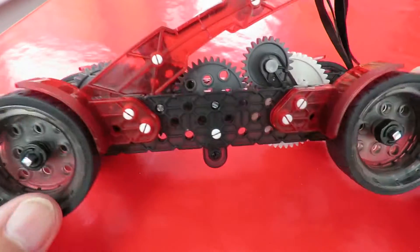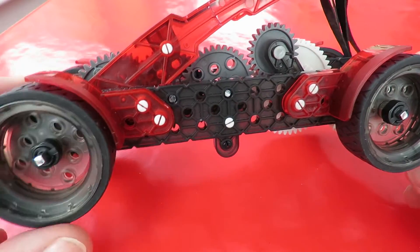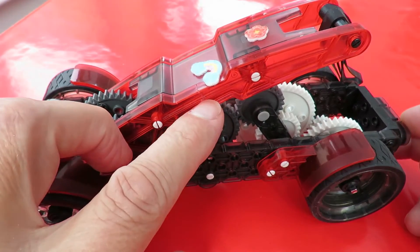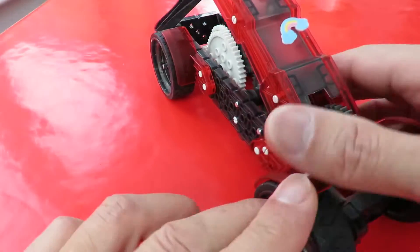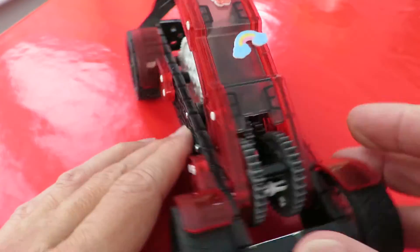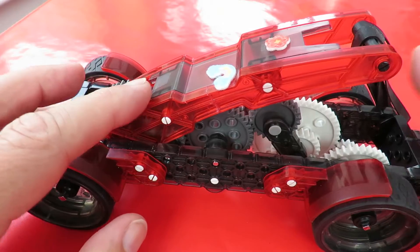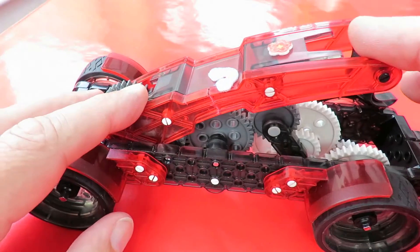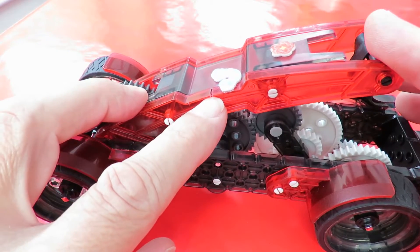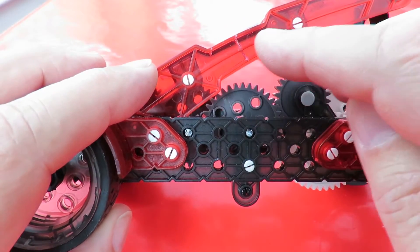I picked this up at the recycling centre in my recent charity shop gold-or-garbage video in Thornberry. It was broken just here and just here. All I've done is used plastic glue — the sort of glue you use for putting plastic kits together — but I've no idea how strong that's going to be. I suspect it's going to break straight away, and in fact it has.